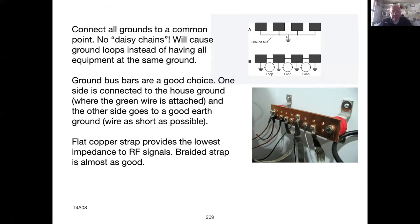Flat copper strap gives the lowest impedance to RF signals, which means the RF will happily travel on that strap to ground. Copper braid is almost as good and is far less expensive — that's what I use in my shack. Grounding wires should be kept as short as possible so they don't act as receiving or transmitting antennas. Also, run the ground wires without sharp corners, because when RF energy comes to a sharp corner, it'll make its own decision on where to go next.